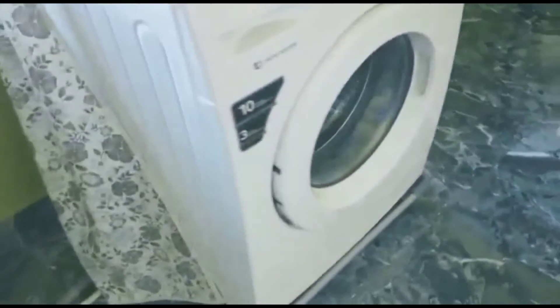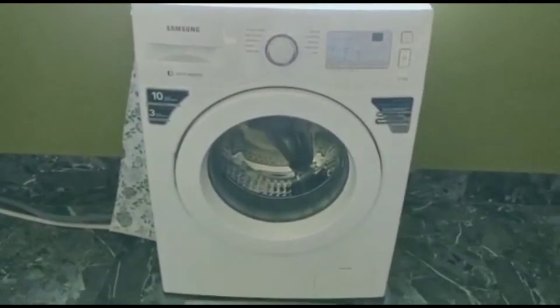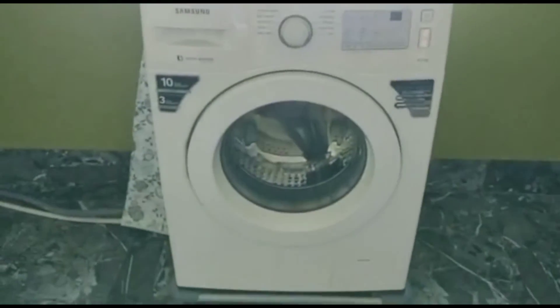It's better to fix a position for this kind of appliance as it is not advisable to move them frequently. Also, these types of washing machines are not suitable for places under water scarcity, as a certain water pressure is required to run the machine.